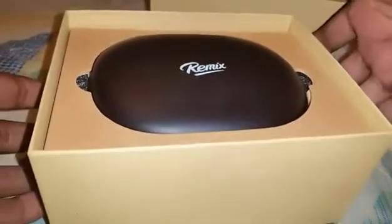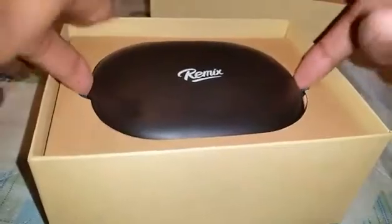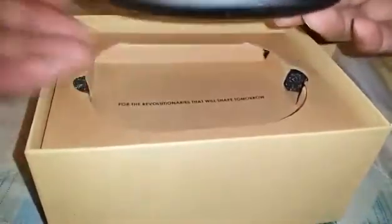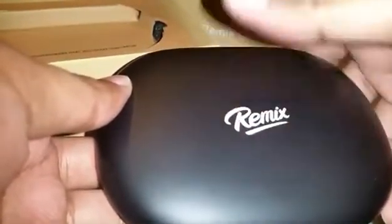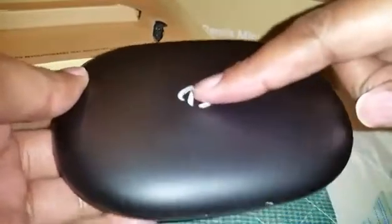Let's go ahead and open this up — I went ahead and cut off the tabs to make this simpler for you guys. Here is the unit itself. It's really cool. This capacitive touch button here is how you turn the device on and off — just tap it, or tap and hold.